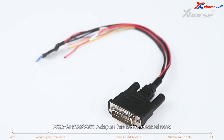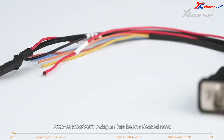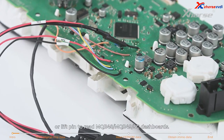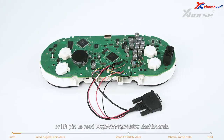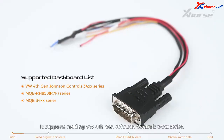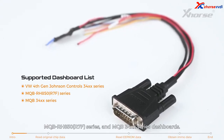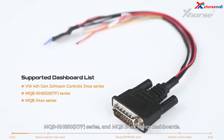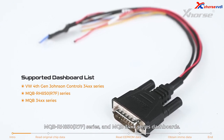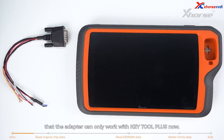Hi X-Horse fans! The MQB RH850 V850 adapter has been released. With this adapter, there is no need to cut wire or lift pen to read MQB48 or MQB49 5C dashboards. It supports reading VW 4th Gen Johnson Controls 34xx series, MQB RH850 R7F series, and MQB 34xx series dashboards. Note that the adapter can only work with Keytor Plus.